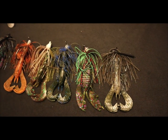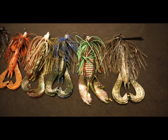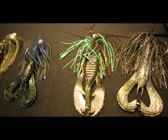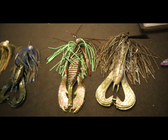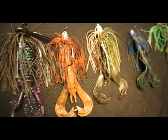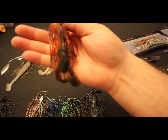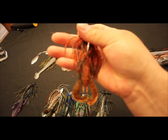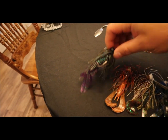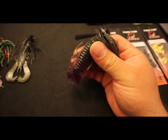Let me show you guys real quick what we got going on. These are some sweet looking jigs — I put trailers on them so you can see what they look like with trailers. This right here is a color I'm really excited to try. It's like an Alabama crawl color. I think that's gonna be killer. This is a good looking color.